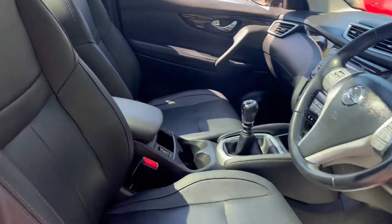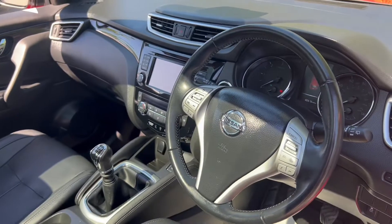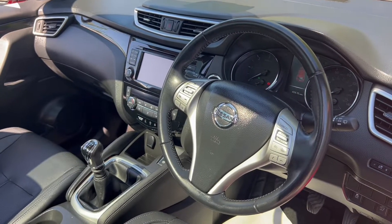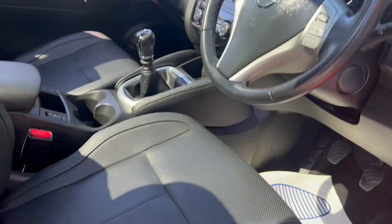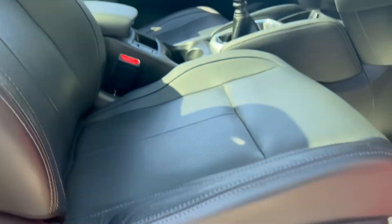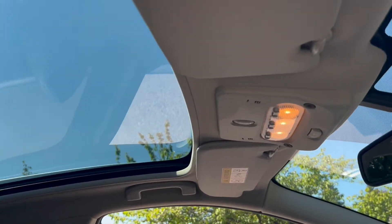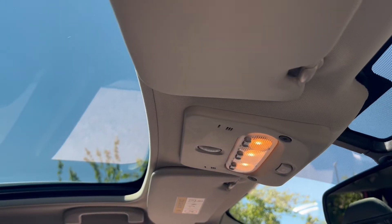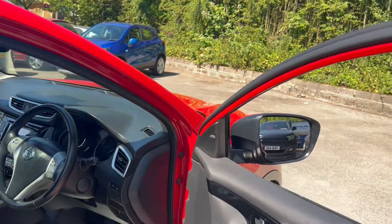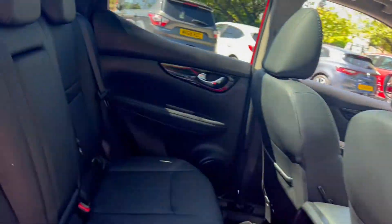We'll take a peek now into the interior where, as you can see, you get black leather upholstery seats. We'll take a look at the rest of the interior features a little later on in the video. You'll get electric controlled seats for the driver's side, and up above you'll find that glass panoramic sunroof which has an electric blind just up here.